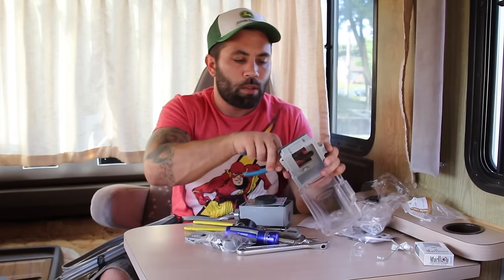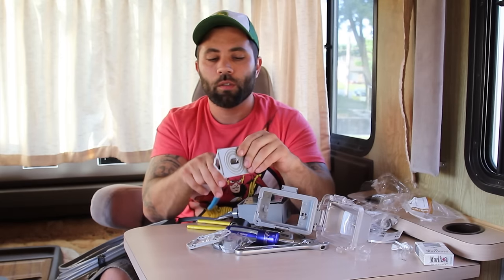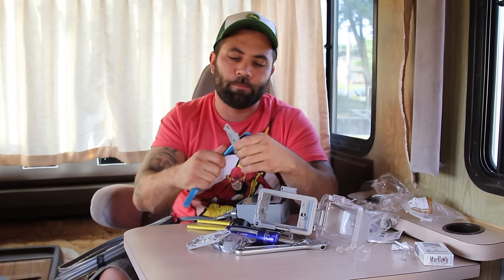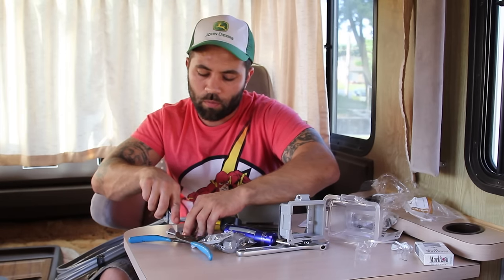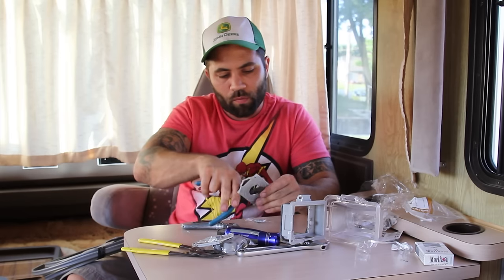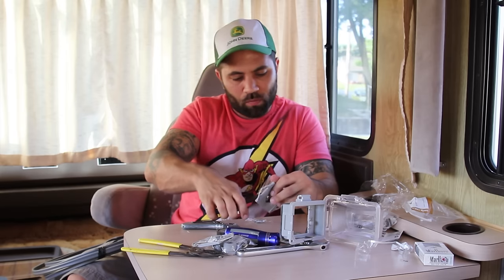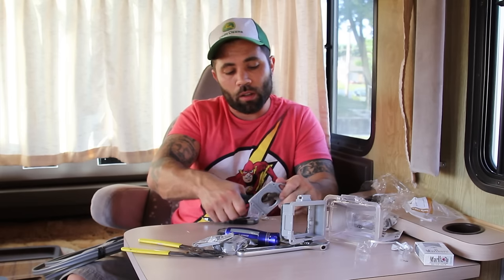Then you want to pop out this business and get this little guy here. I'm going to score it. I'm sure there's a better way to do this, but as it's my first time, I'm not disappointed by how long it takes.